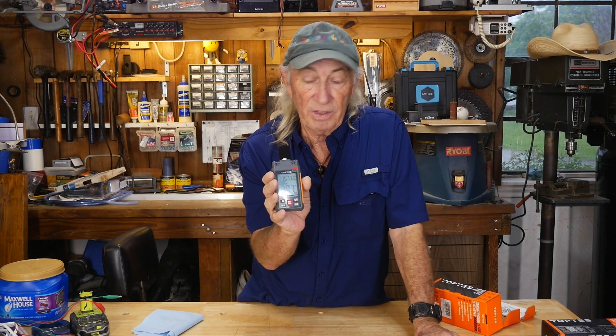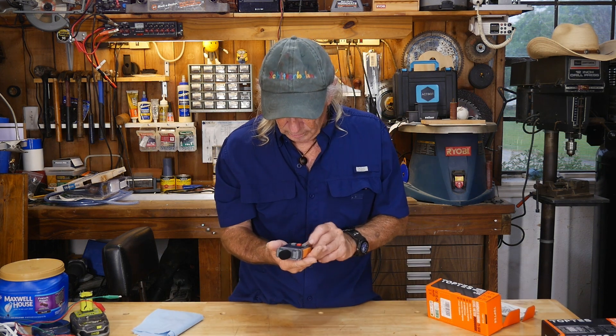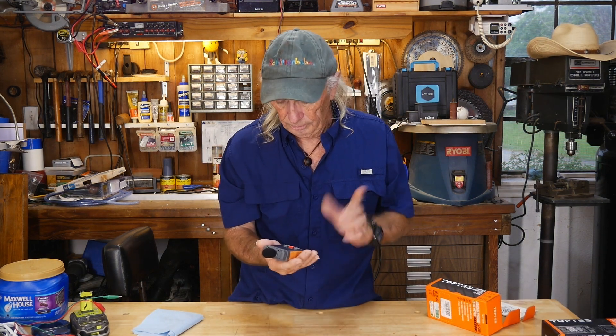These meters are cheap enough and a great price — handy around the shop if you want to check something, even your lawnmower or tractor. You might realize, wow, I'm in danger here and didn't know it was that loud. It's a great item, and thank you again Top Test for sending this over. Just hold the button down a little bit and it shuts off. It has a nice little protective cap so you can keep it in your truck or pickup, or take it to work sites.